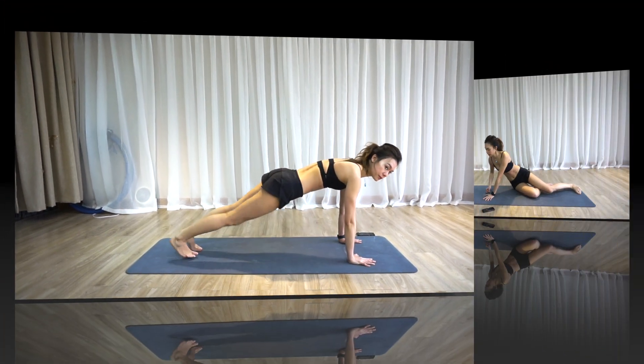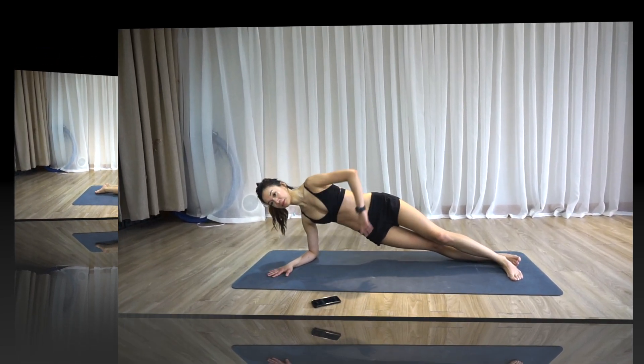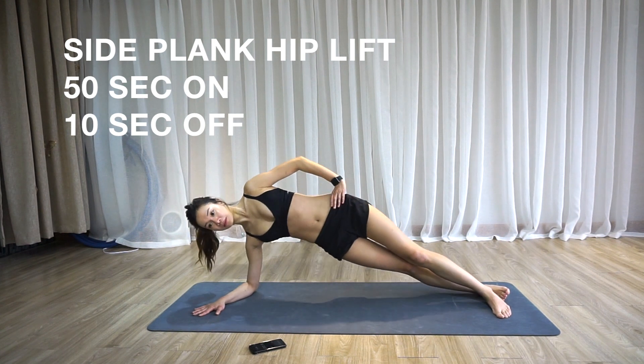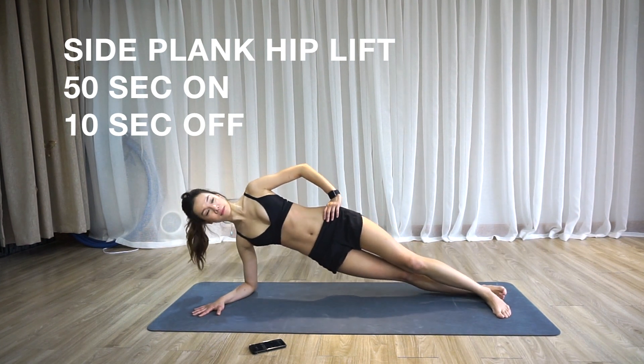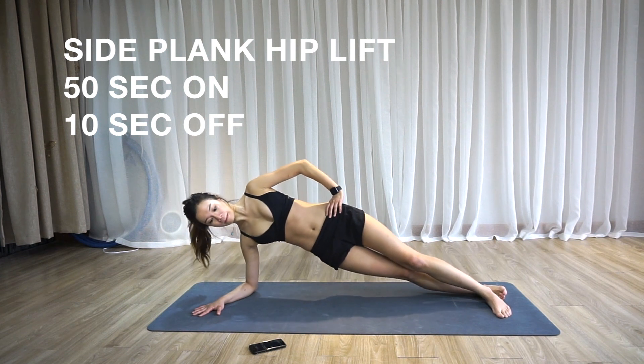The next will be side plank hip lift. You want to set up in a side plank from your forearm with your elbow right under your shoulder. Make sure that your elbow doesn't go beyond your shoulder or you will place strain on the muscles of your shoulder.